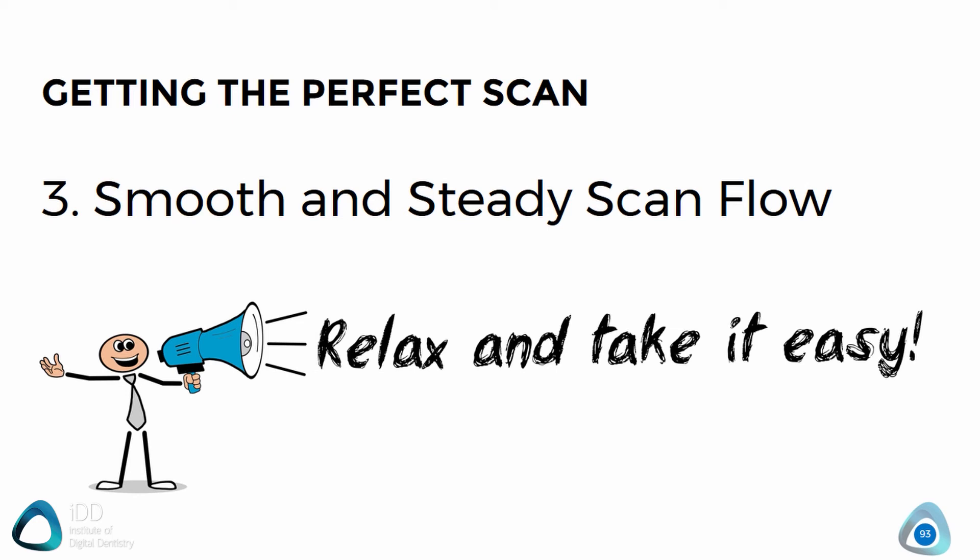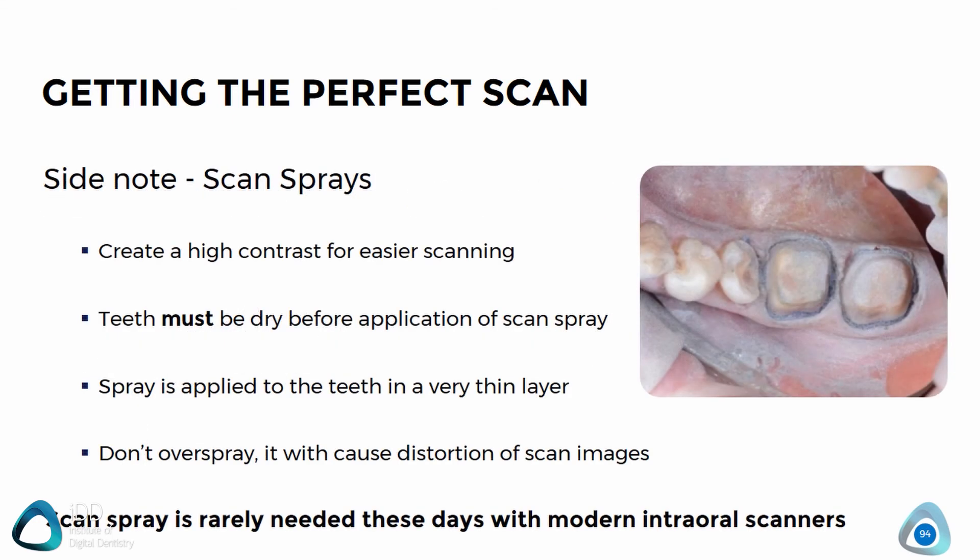One of the last things we will go over is scan sprays, something many people may not know even exists. When we first got into CAD CAM over 10 years ago, every scanner required scan sprays which were sprayed onto the teeth to enable the scanner to pick up images properly. Luckily, nowadays these are hardly required. They can be useful sometimes for very deep margins or particularly shiny surfaces if the scanner struggles, but realistically for 99% of cases they are just not needed with modern intraoral scanners.